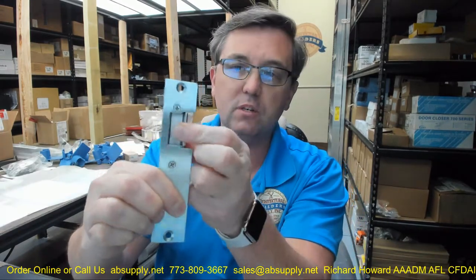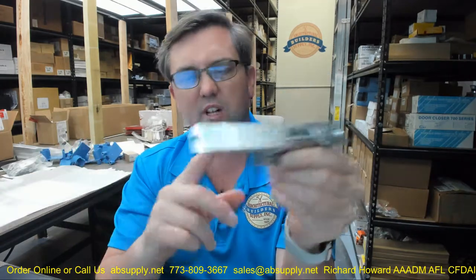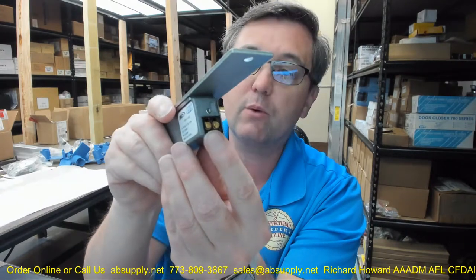This is fail secure, so in the absence of power it's going to be locked. This is going to work with AC voltage between 11 and 16 volts. The solenoid is constructed to tolerate a small variance in voltage, and your two terminals are AC voltage — polarity is not a requirement.